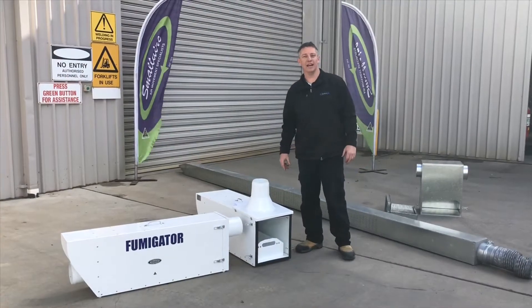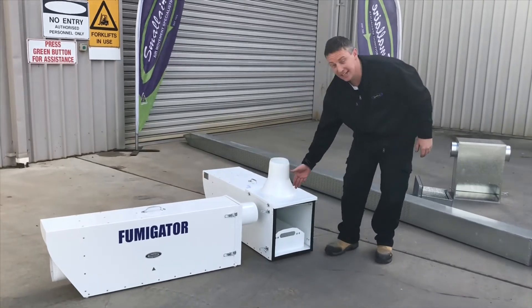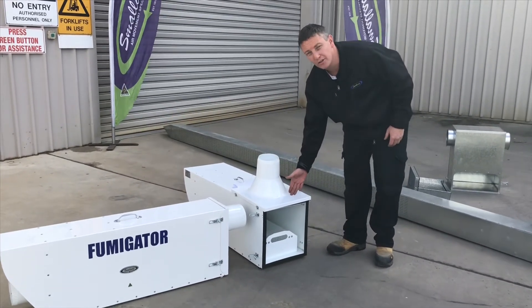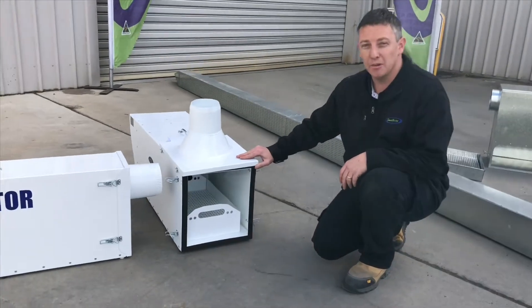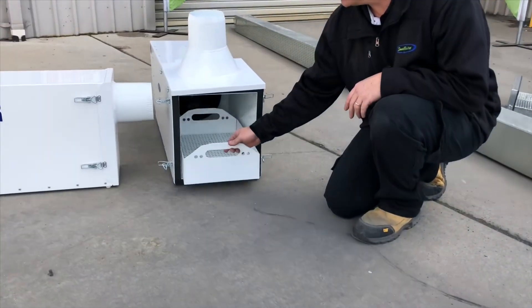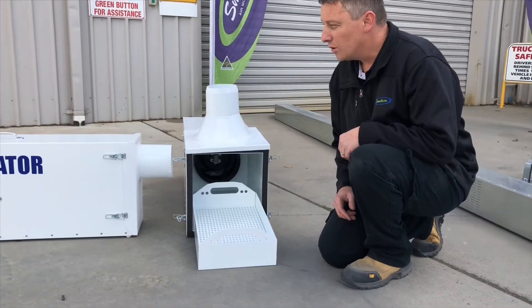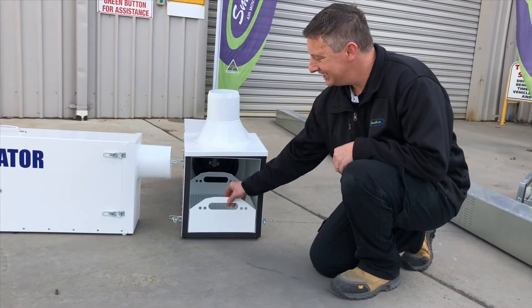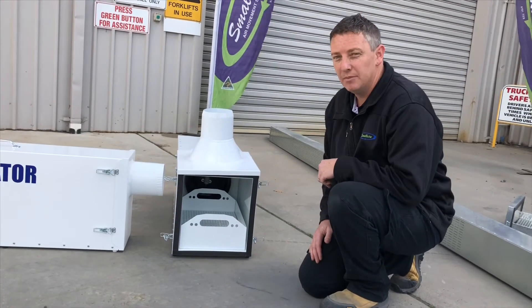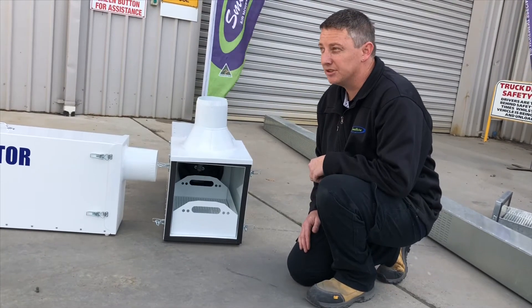Finally we have our fumigator. The fumigator comes in two sizes, the 6-inch and the 10-inch. Both units have a built-in fan and also a built-in tray to keep all your phos toxins separate from your grain. With the 6-inch inlet and outlet, the unit can be hooked up. If you have a recirculating system, we can adapt it to suit your unit.